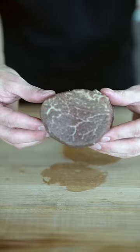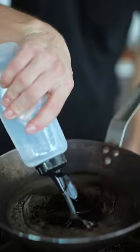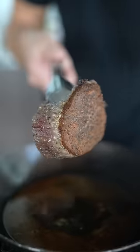We'll take our wagyu filet mignon, generous salt and pepper, roll it around. No Jonathan from the third grade, it's not over-seasoned and it's not gonna be raw either. A little oil, then in goes the steak. Who can top that crust right there?